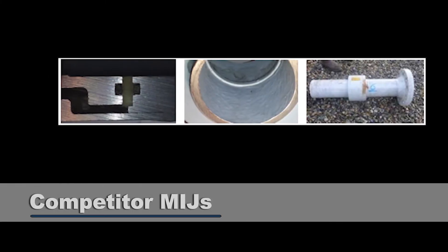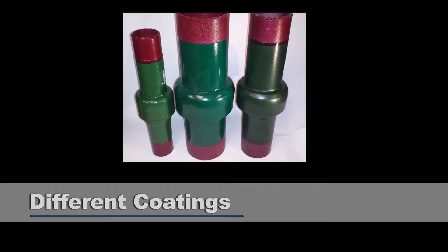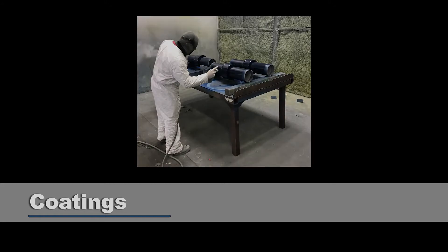We decided to take a look at competitive MIJs. We bought nine different manufacturers' MIJs and cut them all apart. We found almost exactly what Chevron said we would find. We found different coating types on different joints made by the same people, which is scary. The coatings on MIJs are your first line of defense, and coating specifications are extremely important. Coatings take up about half the booths at a corrosion show, so coating is very important for corrosion prevention. If they've got different coatings when they aren't supposed to be different, that's going to be an issue.